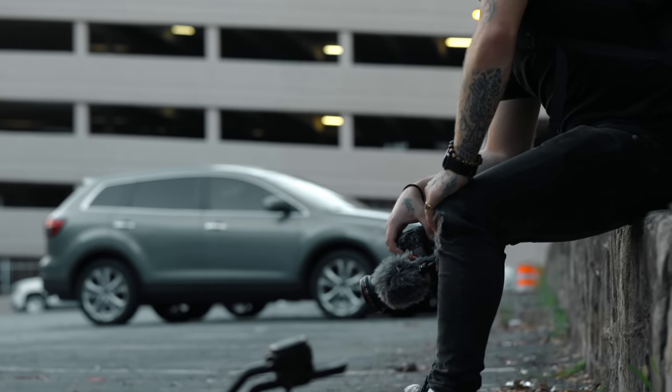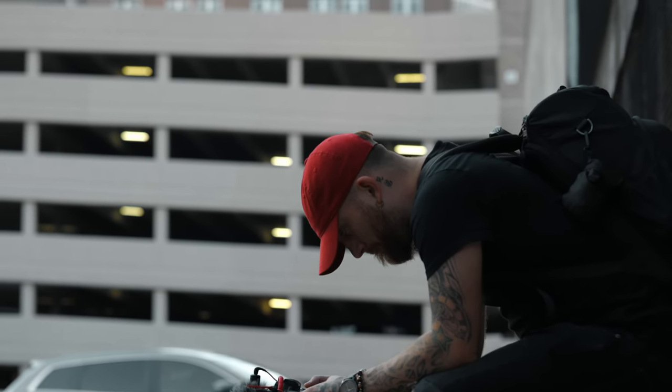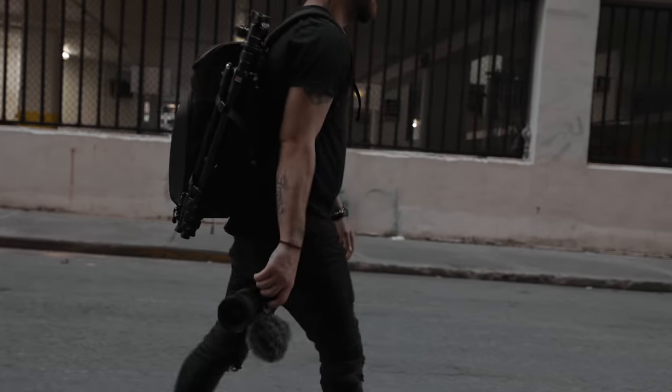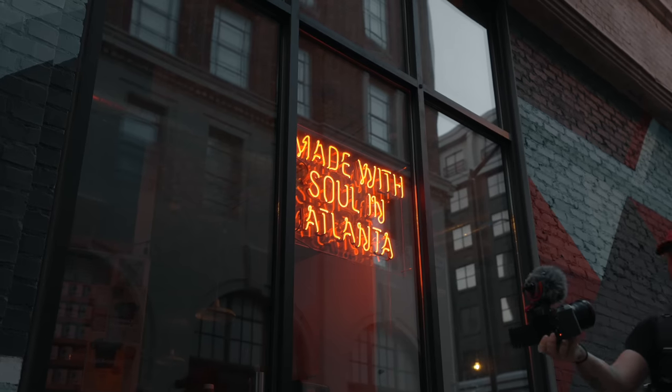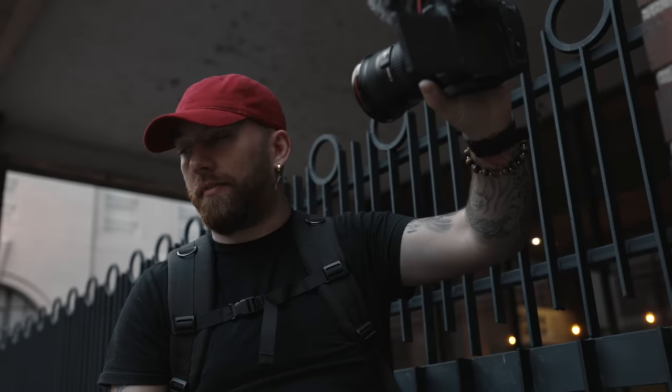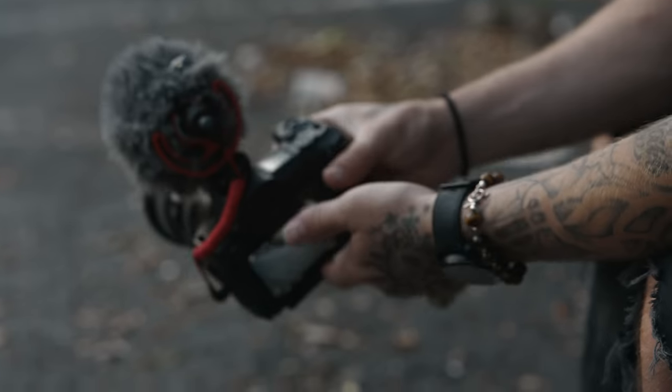Starting with the good stuff: the joystick I just talked about. The second is in-body image stabilization — it's kind of half and half. On lenses with more focal length, like 35mm and up, the IBIS is low-key amazing. In this shot I'm just walking handheld, tracking Ryan while he's walking down the street, and this looks good with no post stabilization added. It reminds me of a cinema camera look — not too rocky, not too smooth, just right in between.